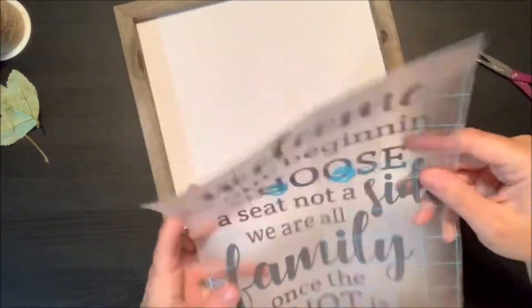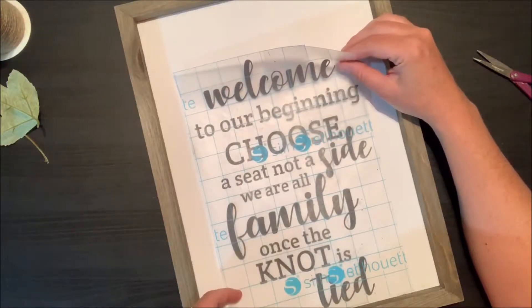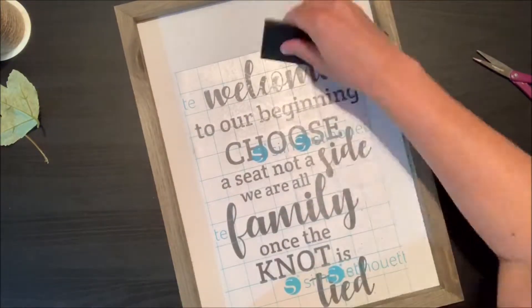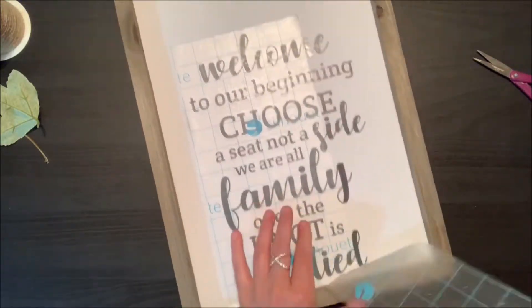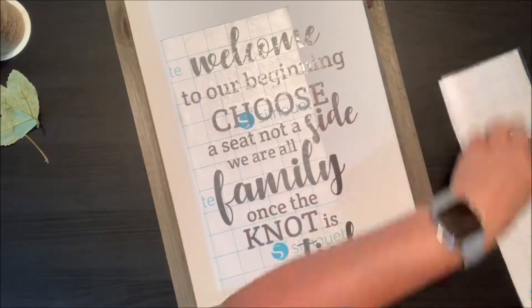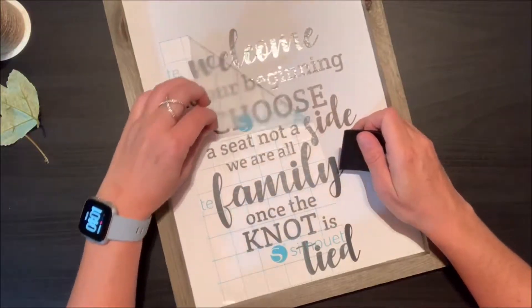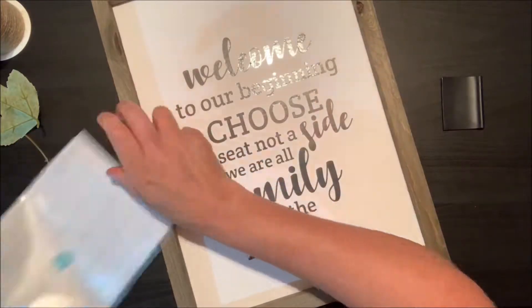Now you're ready to add that to your wood background. Because this rustic frame already has that pre-painted white surface, it makes it really easy. You just need to line it up where you want it and scrape it down with a scraper — even an old credit card or a hotel room key works great. Just something to flatten that vinyl right onto the surface. Then slowly remove your transfer tape and you can see everything is perfectly lined up where you want it.